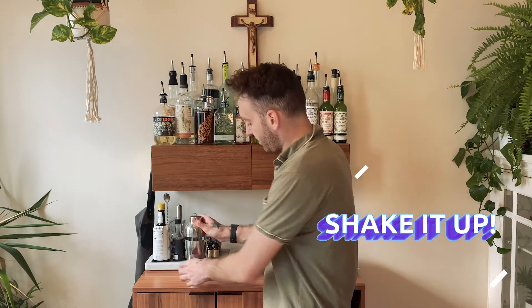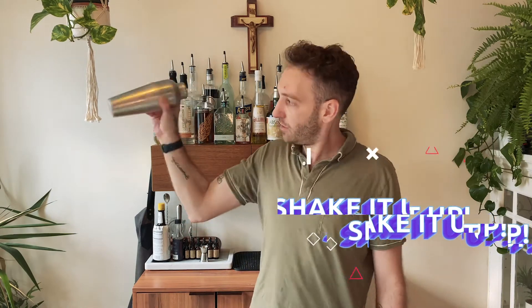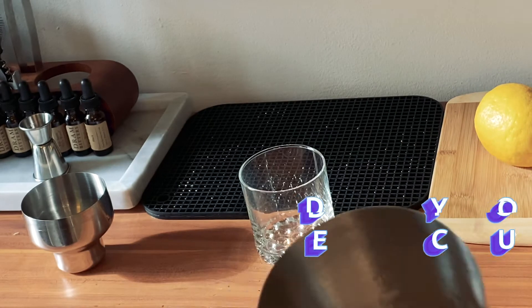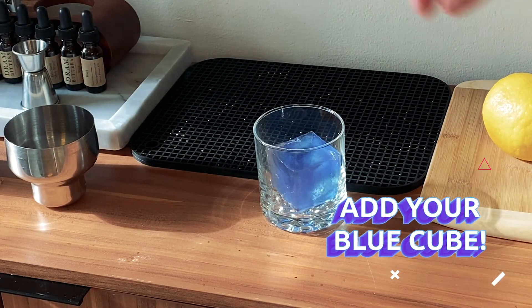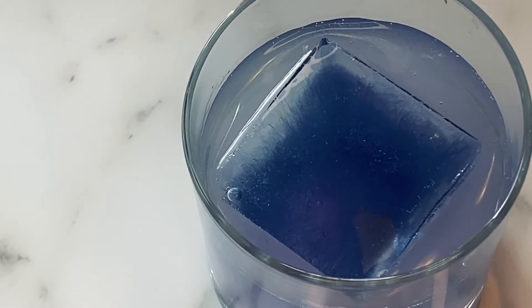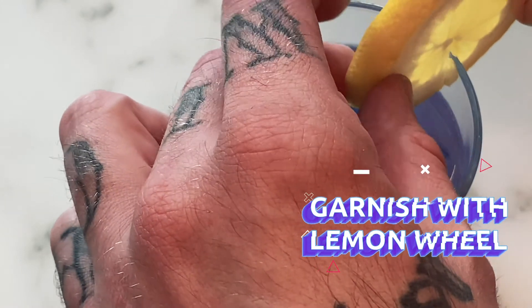All right, time to make some cocktail magic happen. I'm gonna seal my shaker and shake up my beverage. As we can see here it just looks like a normal limey cocktail — nothing special. I'm gonna add our butterfly pea flower cubes, and garnish this with a lemon.